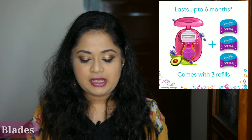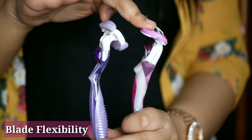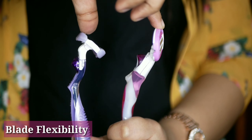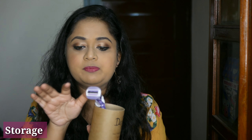Gillette has addressed the travel issue with their new Gillette Venus Snap, which is a travel-friendly edition of the Breeze that comes in a small plastic cap, though the pricing is different. Both the Gillette Venus and Evior have flexible heads, which is advantageous for areas like your elbow, knee, or private parts. The flexibility of the Evior makes it a little easier to use in those areas than the Gillette.